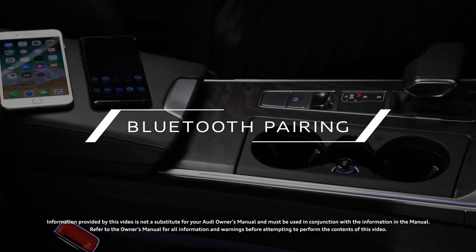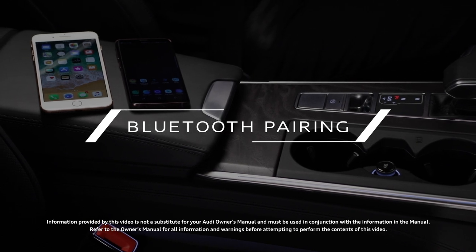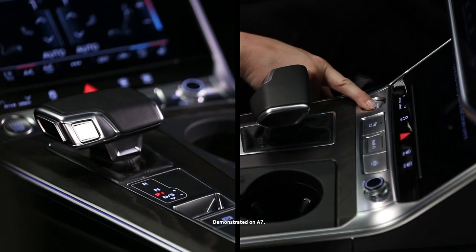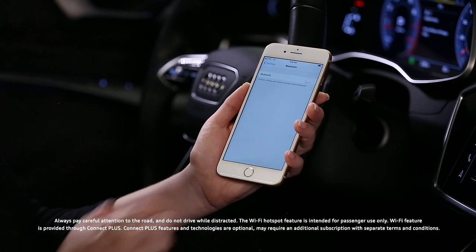A compatible smartphone or other mobile device connected via Bluetooth can greatly expand the communication and media capabilities of your Audi. To begin, the vehicle should be in park with the ignition on. On the compatible device, enable Bluetooth.